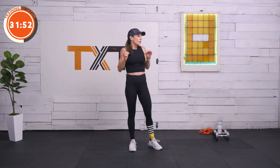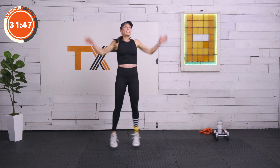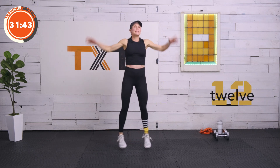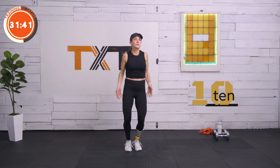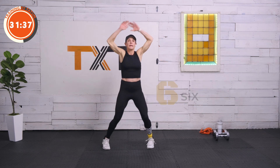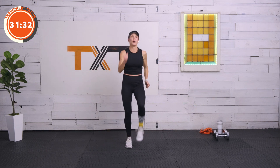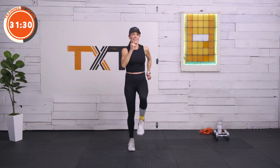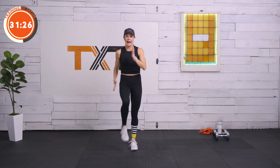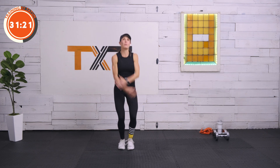We're going to go to Tabata here — 20 seconds of work. Jumping jacks. Three sets of 20/10. We're going to move through three different exercises. Three, two, and one — I want to march. We're going to keep moving, just elevate and draw it back. If you need to rest, you don't need to march. Three, two, and one — here we go, overhead. Get those arms overhead.